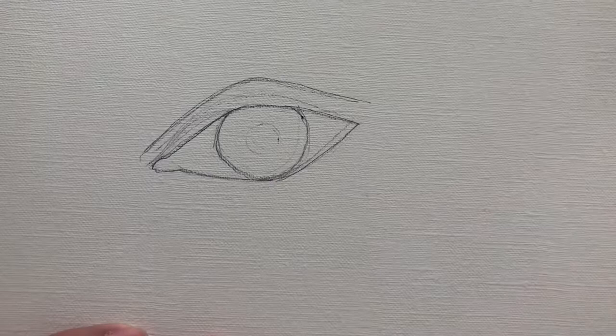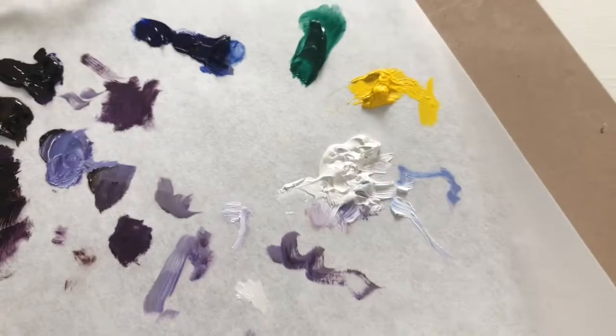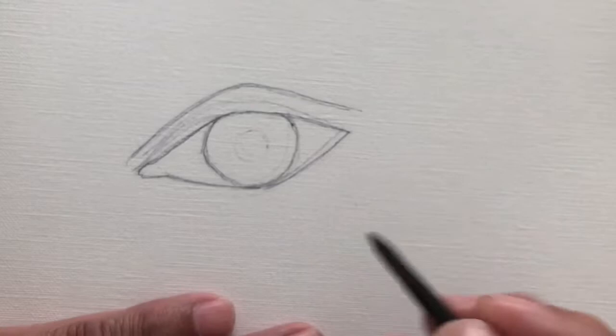I've already drawn my eye out and I'm using canvas paper for this and synthetic brushes. I've already got all my water-soluble oil paint mixed up, so I'm going to get started.